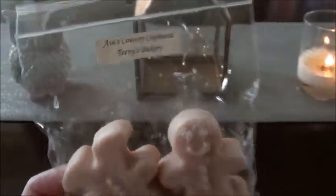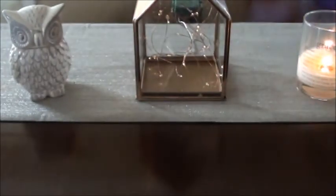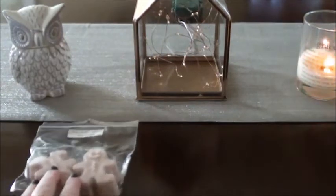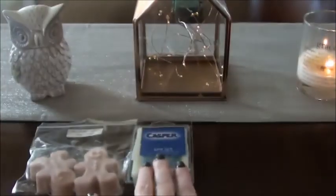Teenie's Bakery from Avis Country Cupboard — this is an amazing fall scent. I just remember warming this one and really liking it. In here I also threw some things that I have like two cubes left of. I pulled out Casper, which seems like an obvious choice — I remember having this last year and enjoying it.